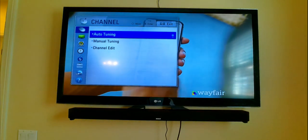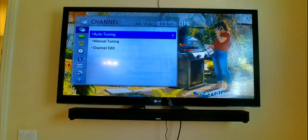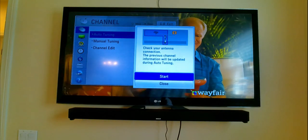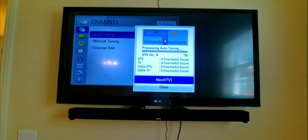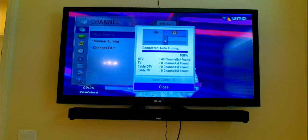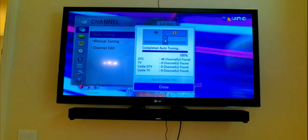Right now I have this at short range and let's see how much channels it can pick up. By the way, my TV is an LG TV. Let me go ahead and do a start tuning. You can see right now it's basically going to be looking for digital TV, regular TV. So it finished auto tuning and it found 46 digital TV channels, nothing on regular channels.